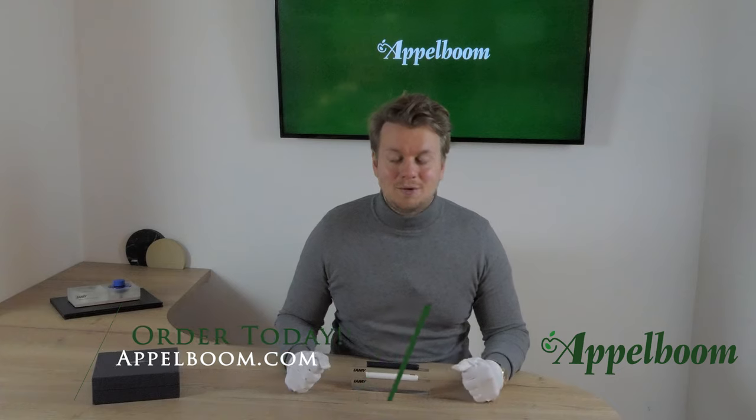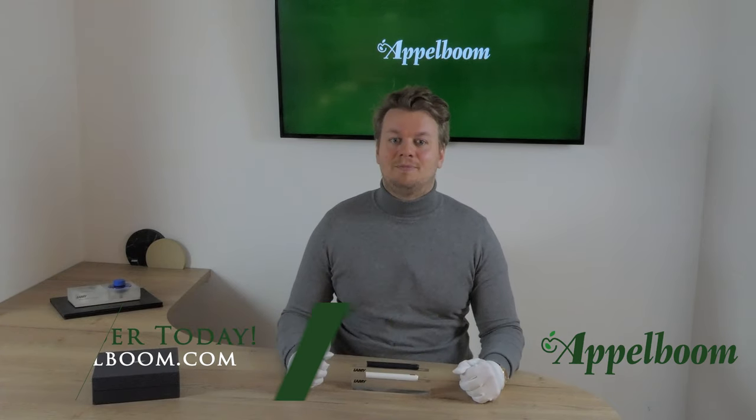This was our overview of the new Lamy Dialog CC. If you are interested in buying the Dialog CC after watching the video, you're welcome to make your purchase in our web store. If you already have experience with this beautiful pen, tell us about it in the comments below and don't forget to subscribe.